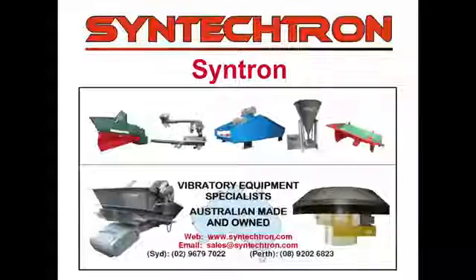If you require urgent breakdown assistance, spare parts, training, or would like to book one of our experienced hands-on personnel to come to you, please contact Syntektron.